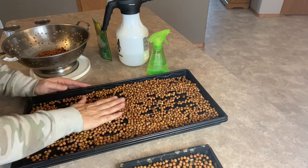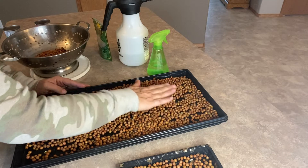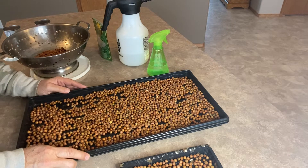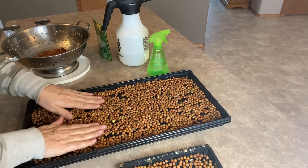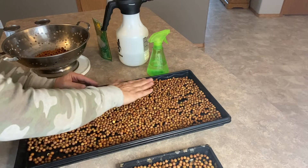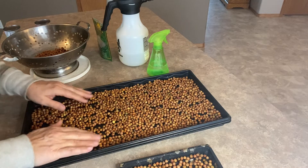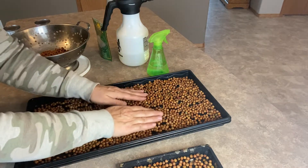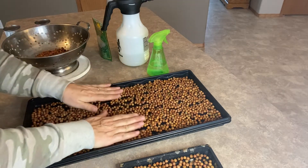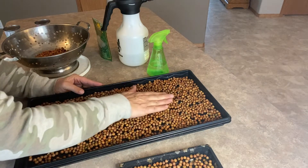I grew these pea sprouts last year and that was my first time eating a pea sprout — and they are so good. They taste just like having fresh green peas that you would pick out of the garden, and that's one of my favorite vegetables. I actually do not like cooked peas though. I have never liked them and still, as an adult, I pick them out of my food.